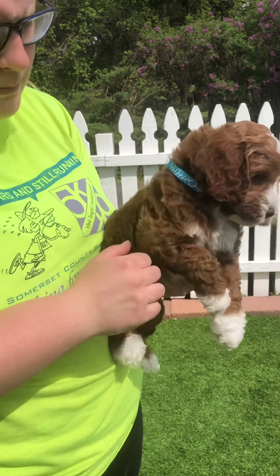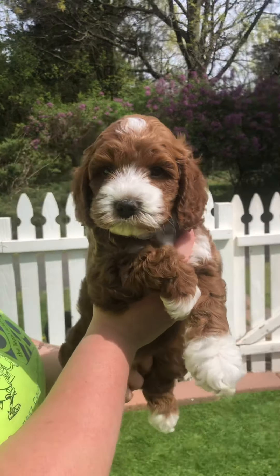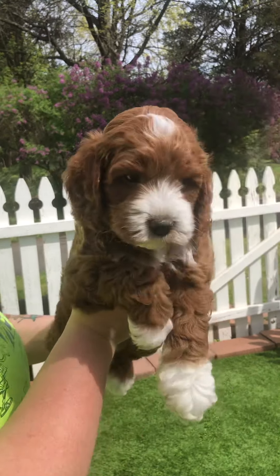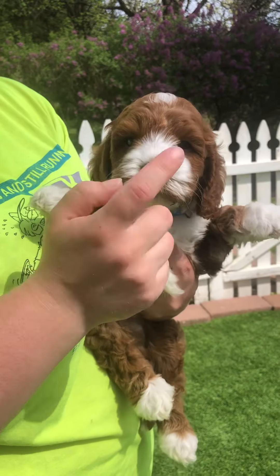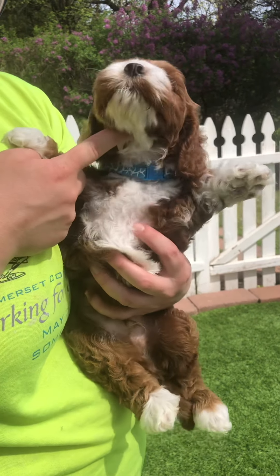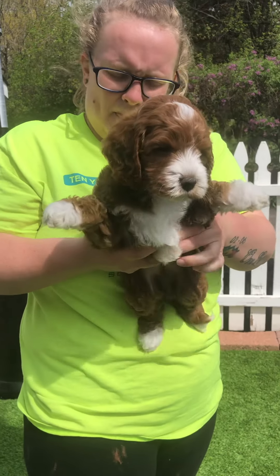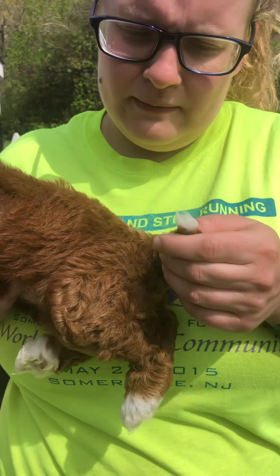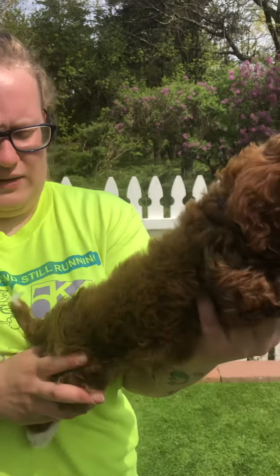This is Blue Band Boy. He is a nice apricot with the white markings — and with the wag tail! He has the white markings on the top of his head, around his nose — more than his brother Green — from the chin all the way to the chest. He also has four tiptoes and a tip on his little tail. He has a nice wavy fleece coat.